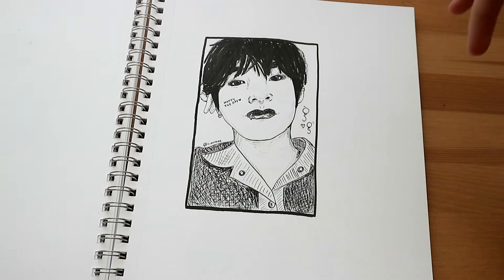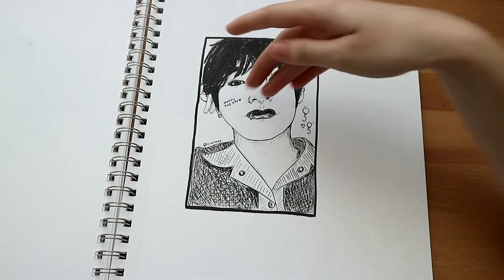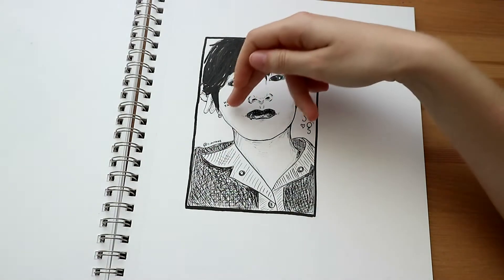This sketch never saw the light of day. I think it was for someone's birthday — it says happy birthday here.